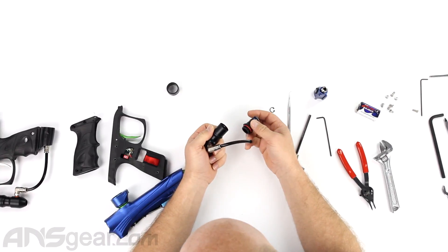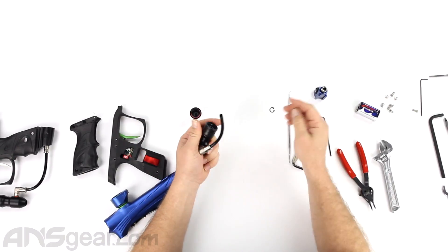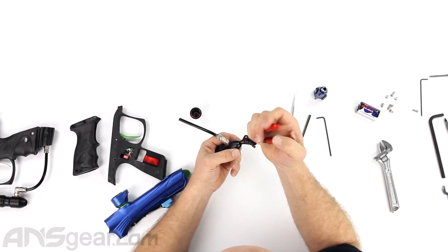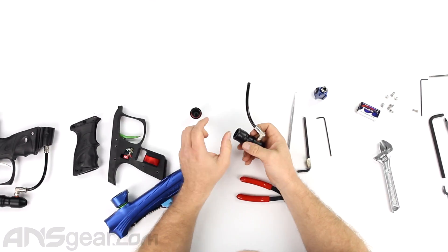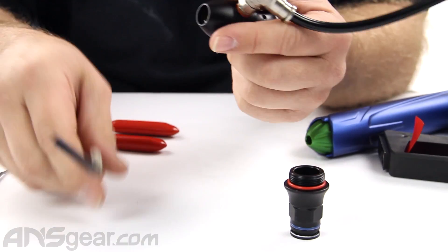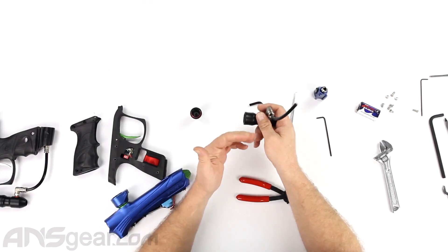Putting the regulator back together — a couple turns in, push that through. When you put a regulator back together, always close it down before you try to gas it up. If you thread it in just enough and gas it up, you could have this reg wide open and overcharge everything. Make sure you have turned it to the down or closed position before running any air through it.